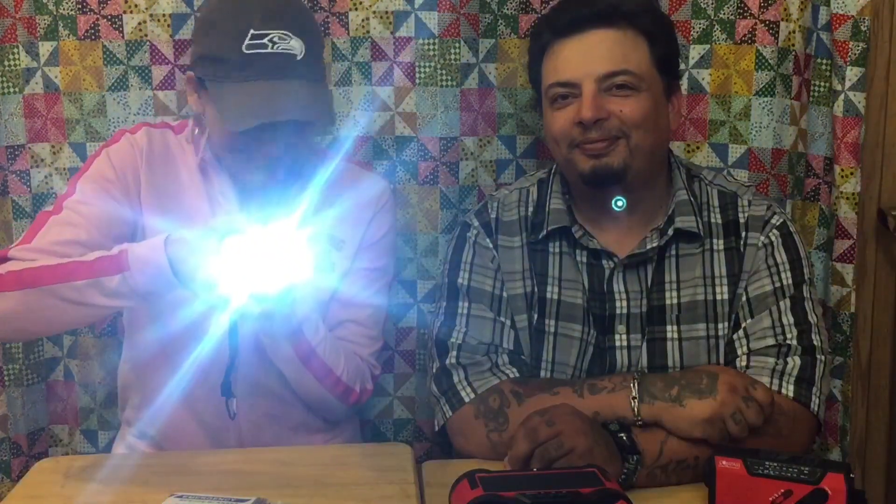There's also a flashlight. These videos are operator error for me all the time. We have an antenna here on the side.